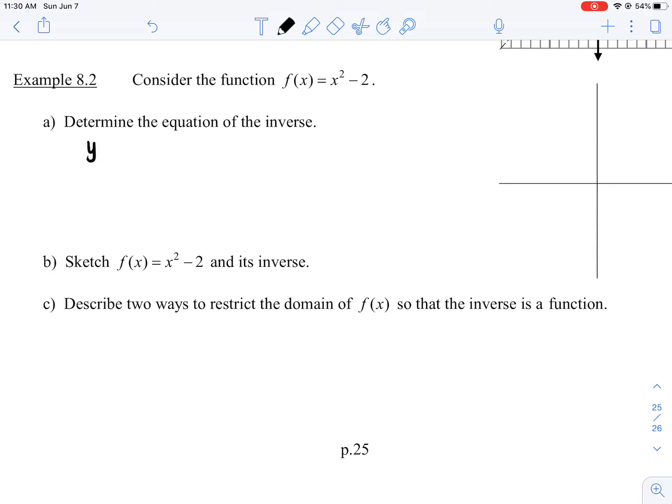Remember, f(x) is just a fancy way of writing y if y is a function. So if y passes the vertical line test, instead of y, I could rewrite it as f(x). So that's really just y = x² - 2. So there's the original.